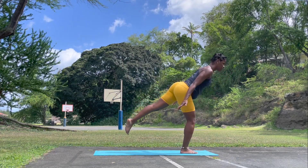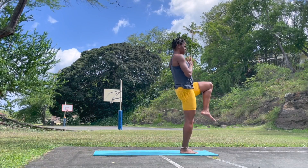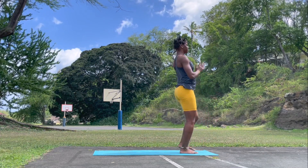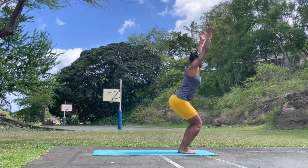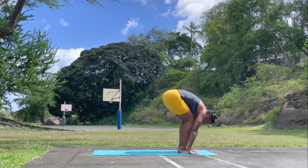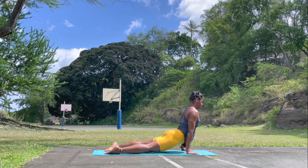Bring that left knee towards the chest effortlessly. Lengthen. Breathe. Inhale. Exhale. Left leg meets with the right — chair pose. Exhale, forward fold. Inhale, look forward, lengthen, lengthen. Step or jump back — Chaturanga Dandasana. Upward facing. Downward facing — Adho Mukha Svanasana.